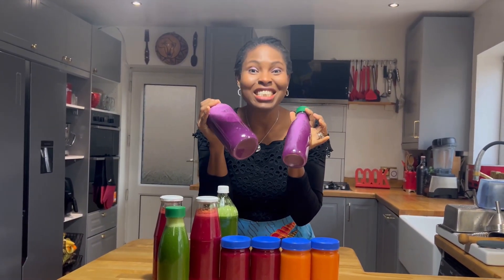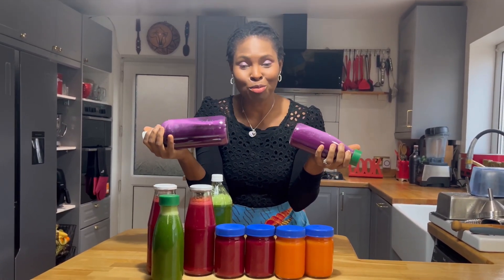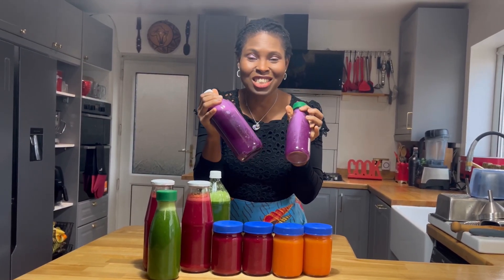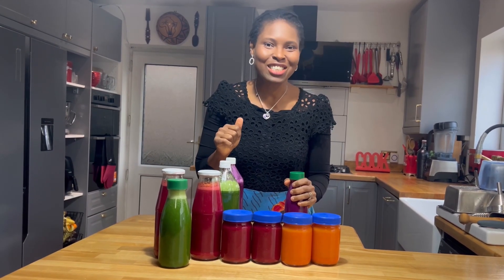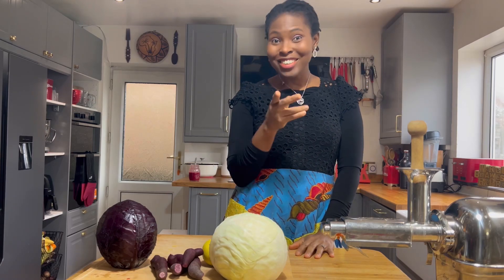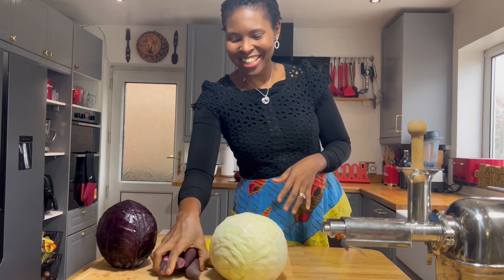It's juicing day today and I made something you need to add to your juicing recipes — purple sweet potatoes. You need to try this. It's one of the most nutritious and luxurious juices you could add to improve your health. Let's learn how to make it together. If you want to know how to add purple sweet potato juice to your diet, I'll show you now.